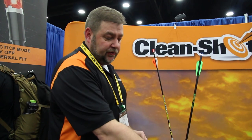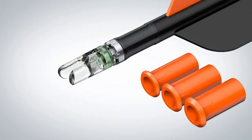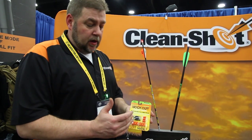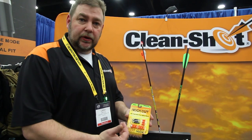In 2014, we introduced the Knockout lighted knock with the universal fit bushing system, practice mode, and easy off. In 2015, we introduced the Knockout for crossbows in a half moon and a flat back configuration. These all come in red, green, and yellow.